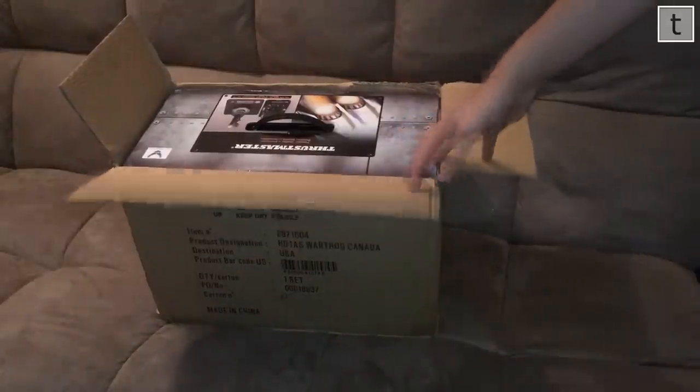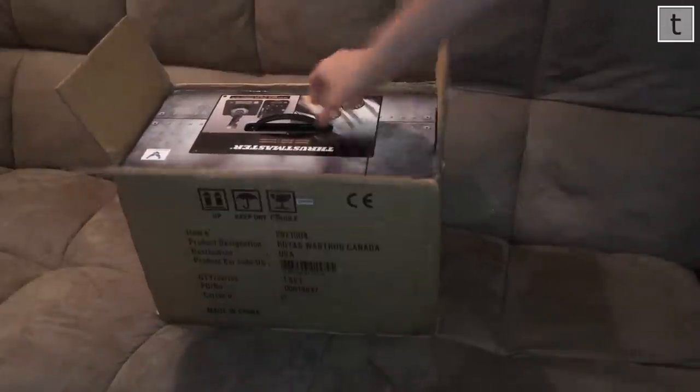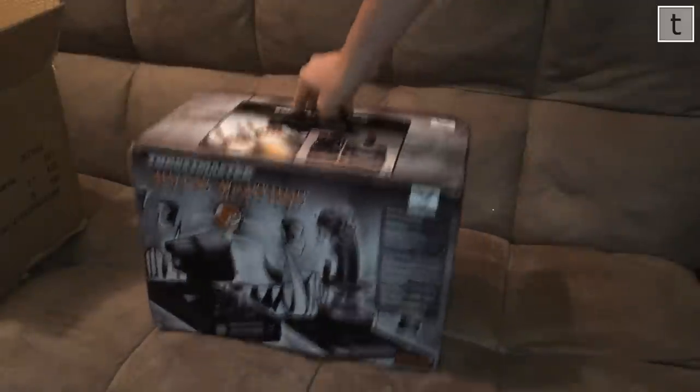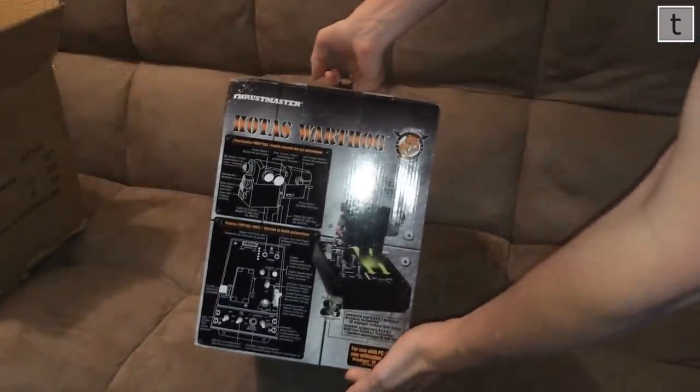Welcome to my unboxing video of the Thrustmaster Warthog joystick. I'll also take you through the various buttons and axes so that you can fully appreciate what you get for your money. Obviously I got mine shipped, but if you buy it in a store this is the box you'll see on the shelf. On the left you can see the throttle, on the right the joystick. There's a lot of information on the box — it explains all of the buttons and axes pretty well.